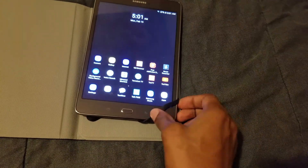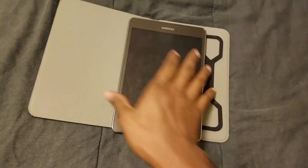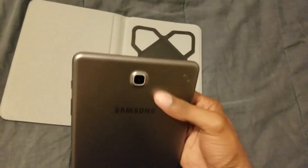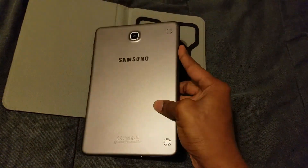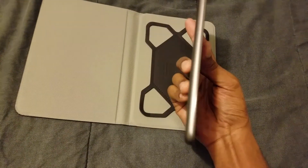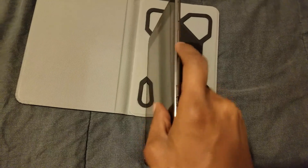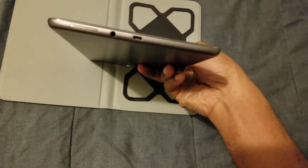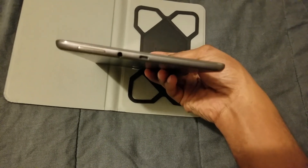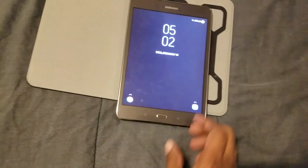This is the tablet right here. It looks nice, it's good — I try to keep it clean. This is the back of it, the camera's right there. You've got these little holes here for a keyboard attachment. On one side you have nothing; on the other side you have the volume rockers and the power button. On the bottom you have the speaker, the charging port, and the headphone jack.